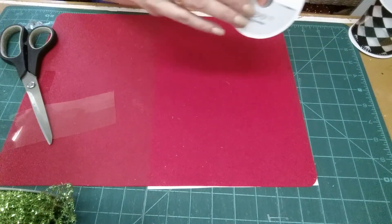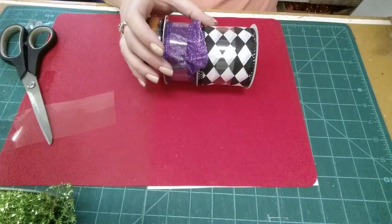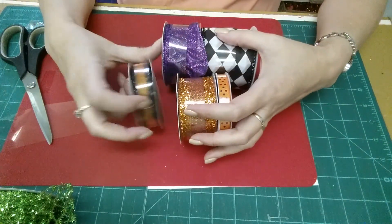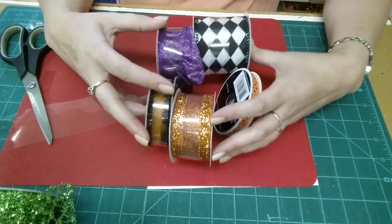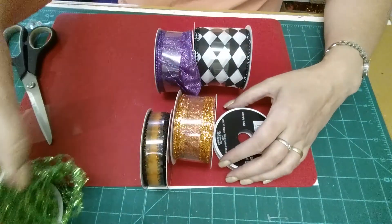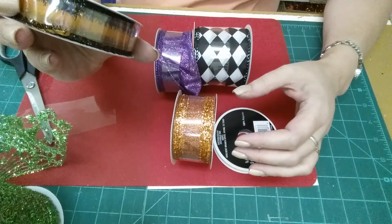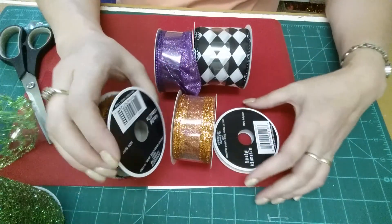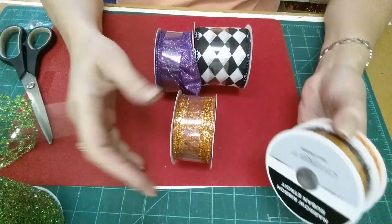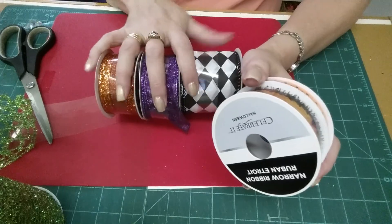I needed some ribbons to intermix with the mesh, so I picked a few different varieties of ribbon. Again, these were all on for 40% off, as was this one. The small ones were $3.99 and these three large ones were $5.99, and I got 40% off those.